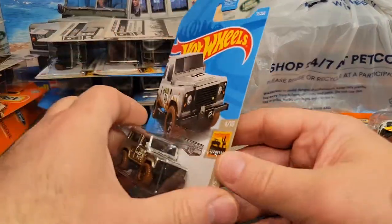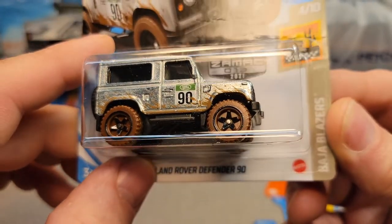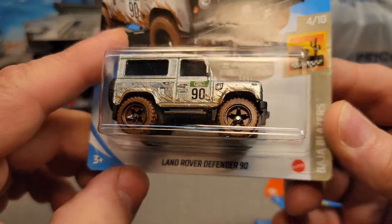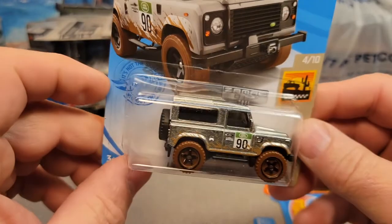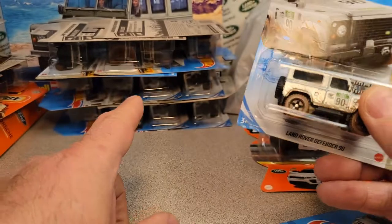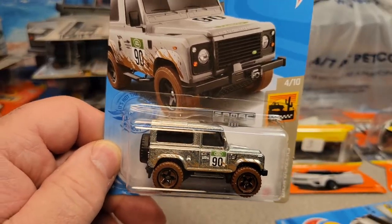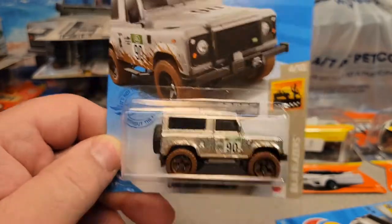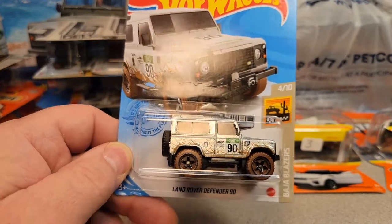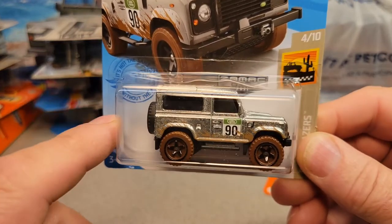This is the big find of the day right here! Ba-bam! 2021 — this is number 13, the Land Rover Defender 90 Zamac. Yes, number 13. I only had two loose ones before. Zamac — they're hard to come by. People collect just Zamac. This is the second Land Rover Zamac they've made.